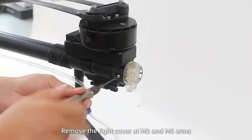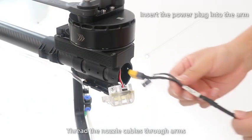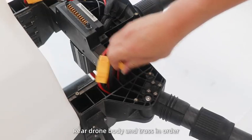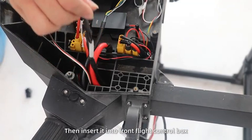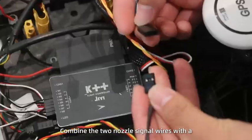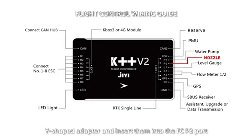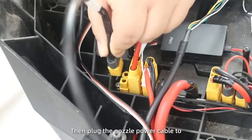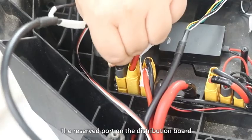G630 Centrifugal Nozzle Installation Step 1. Remove the light cover at M3 and M5 arms. Thread the nozzle cables through the arms, rear drone body, and truss in order. Then insert it into the front flight control box. Combine the two nozzle signal wires with the Y-shift adapter and insert them into the SCP-2 port. Then plug the nozzle power cable to the reserve port on the distribution board.